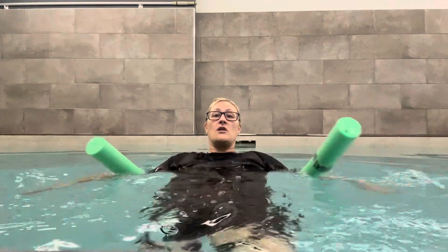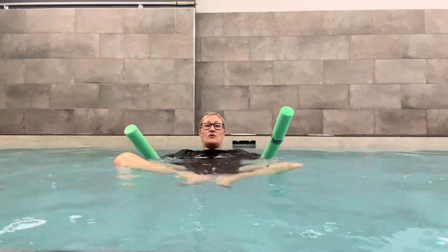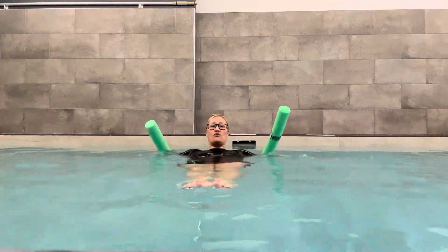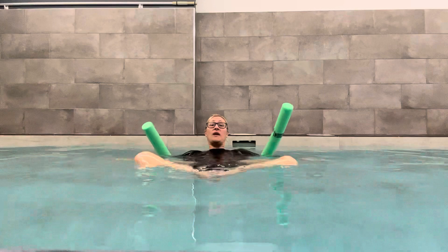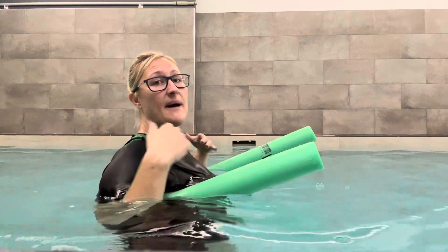Get them on the poolside, sat on the poolside, and demonstrate it yourself. With the woggle around your back, lay down and talk them through: diamond, frog, triangle, snap. Talk them through it while showing them, then get them to copy you on the side — sat with their legs stretched out straight on the poolside floor, copying you: diamond, frog, triangle, snap. Once you're happy with that, get them all back in with a woggle on their back and they can all attempt it at the same time, laying back and trying their froggy legs.